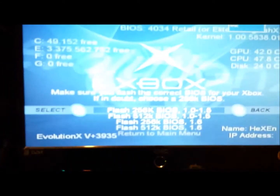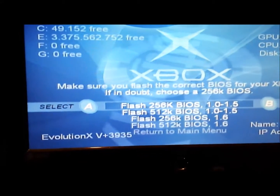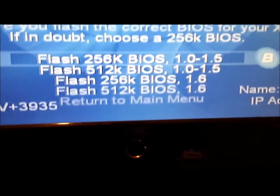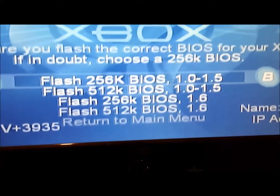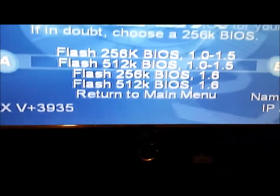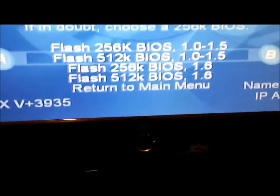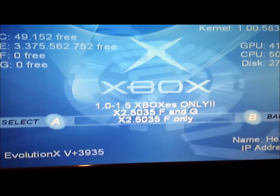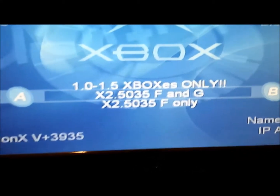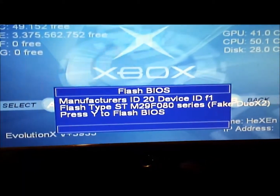Right, it has come up with UnleashX. Now we've got the UnleashX on there. We've got a 1MB BIOS in here. When you have options with this, it says if you're not sure or in doubt, choose 256K BIOS. But we know we've got a 1MB BIOS, so I'm going to select the 512K flash — and that's for Xbox versions 0.1 to 1.5. So what we're going to do is select that one. When you get to this screen, choose your Xbox and choose your BIOS, which is the X25035 for F and G.